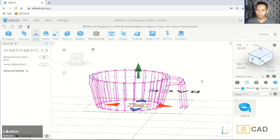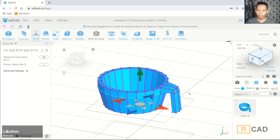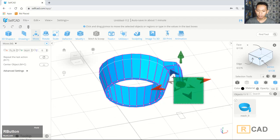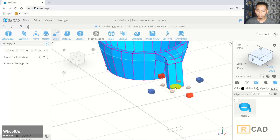Now I will set to the solid frame view. Then we can select this vertex — select it here — and I will use the scale tool to make it more small.